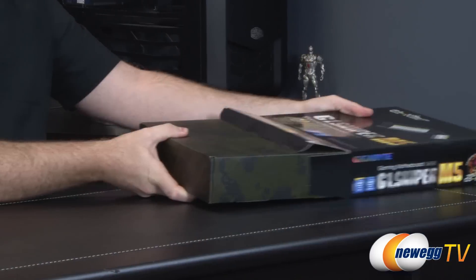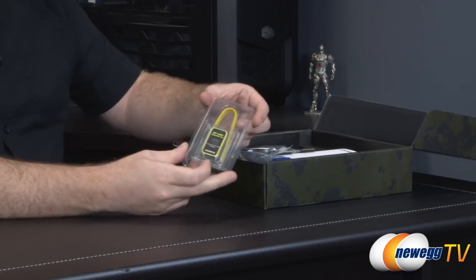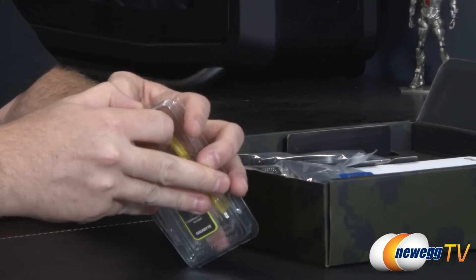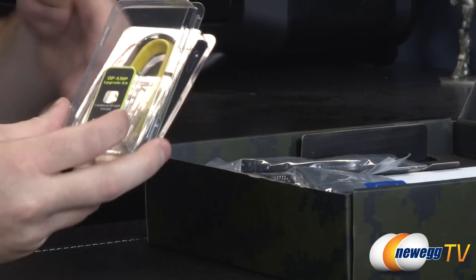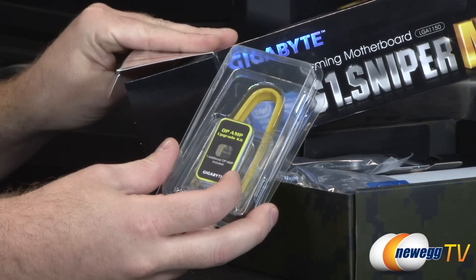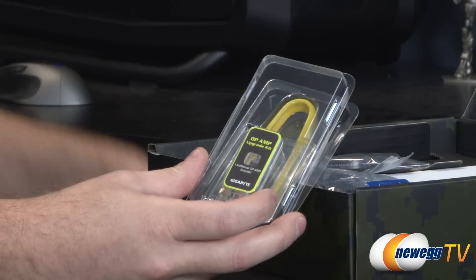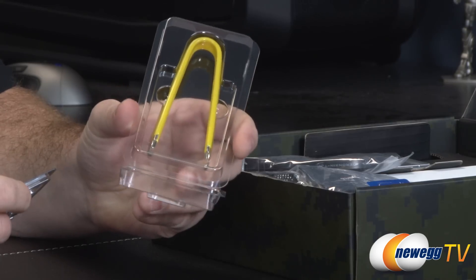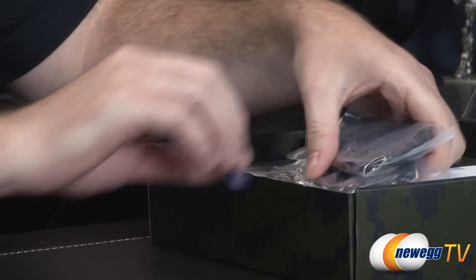Next up, the accessories. They've included the swappable op amp upgrade kit — the extra op amp included is the LM4562NA, along with the extractor tool so you can remove the existing chip and replace it to give yourself different sound characteristics.